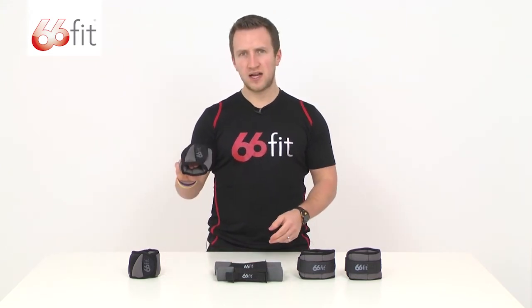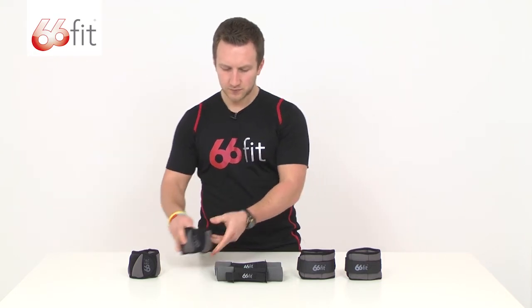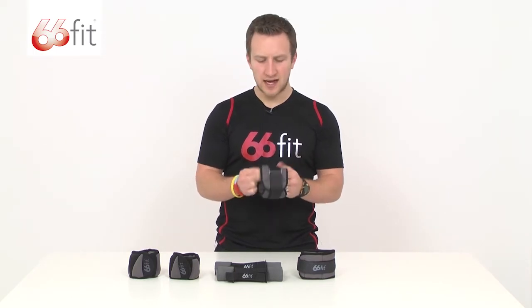And two half kilo wrist weights, again adjustable on these straps here. All of the weights are sand filled with a neoprene foam outer layer.